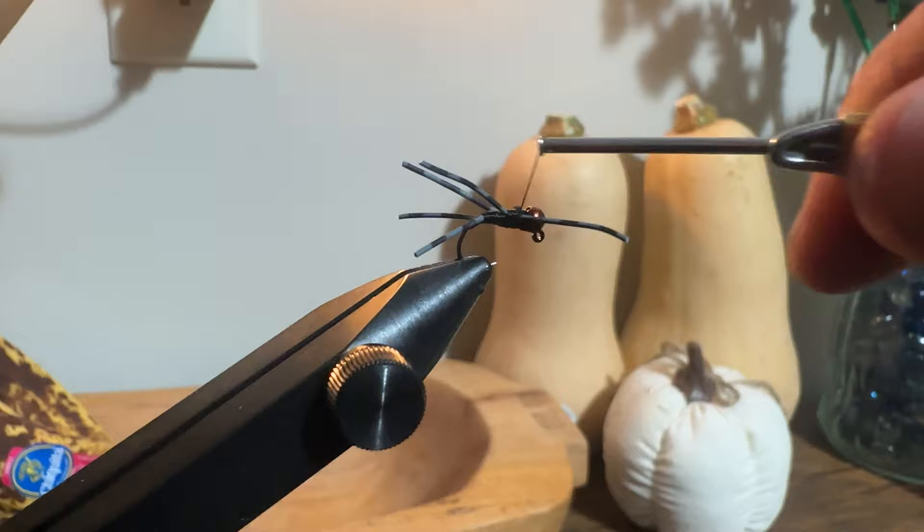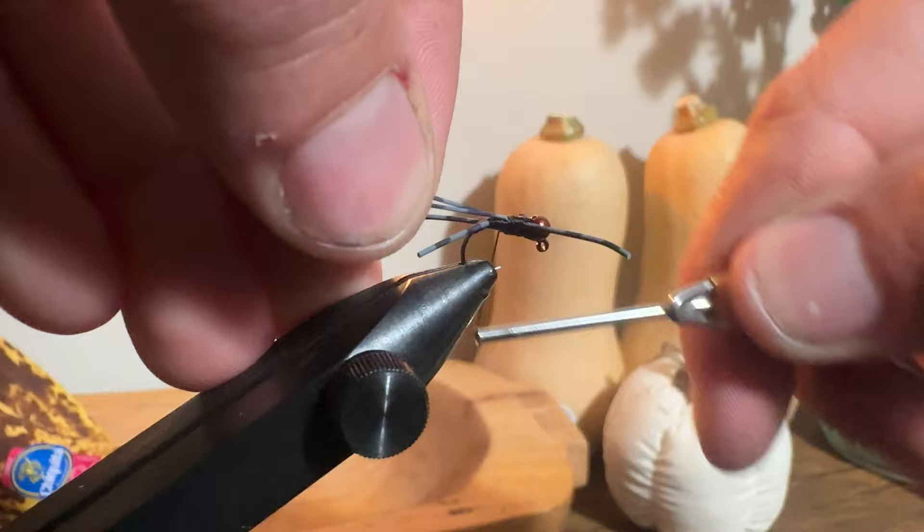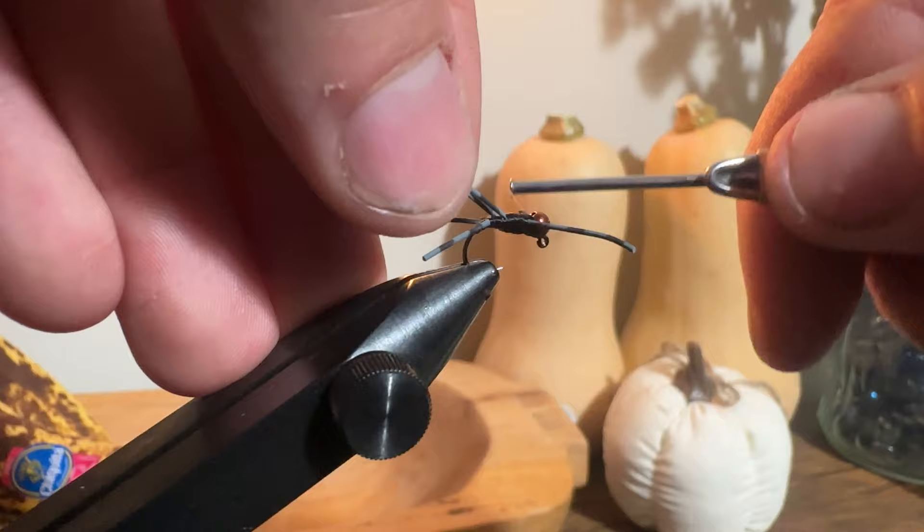Stoneflies naturally have that speckled look, so I leave it. I think it looks a touch more natural and in my opinion that contributes to catching more fish — even though it probably doesn't.